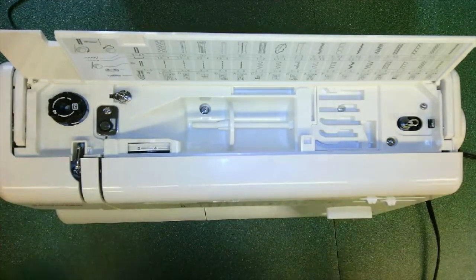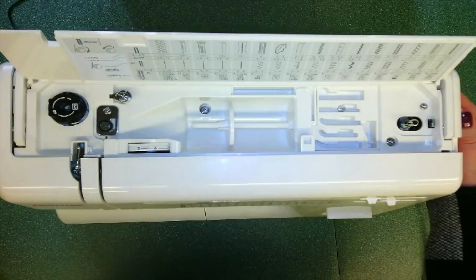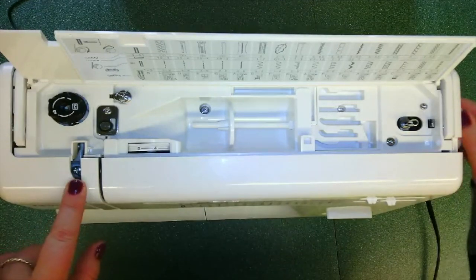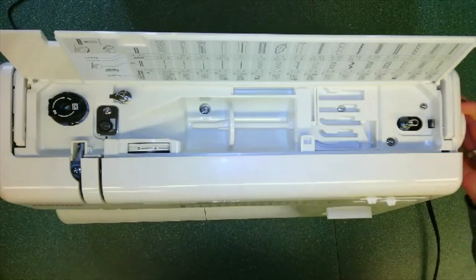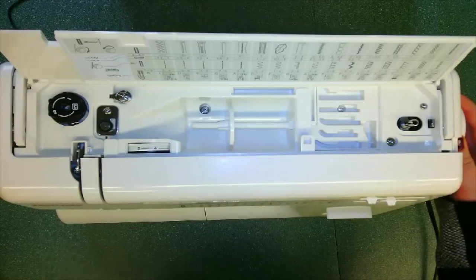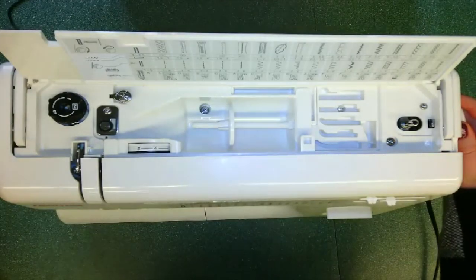Located on the other side of our machine is our hand wheel. Using the hand wheel with one full revolution towards yourself, you will see that the take-up lever has disappeared and reappeared. By turning the hand wheel towards yourself, you are creating an individual stitch. Using the hand wheel can give you more precision when you are sewing instead of using the foot pedal. By using the hand wheel, you can create as many stitches as you would like without losing control.